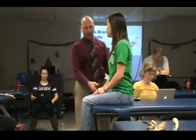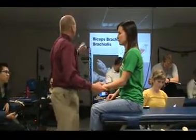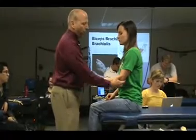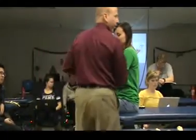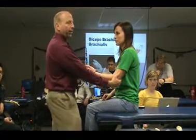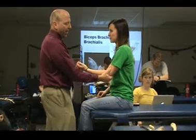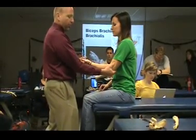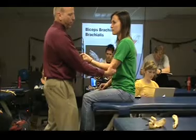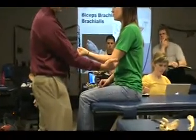You can lie them down if you want to do it that way. So with biceps and brachialis, we want about 75 to 80 degrees of flexion and supination. The patient can make a fist if you want. You're stabilizing or fixating at the posterior elbow, and she can hold that position.